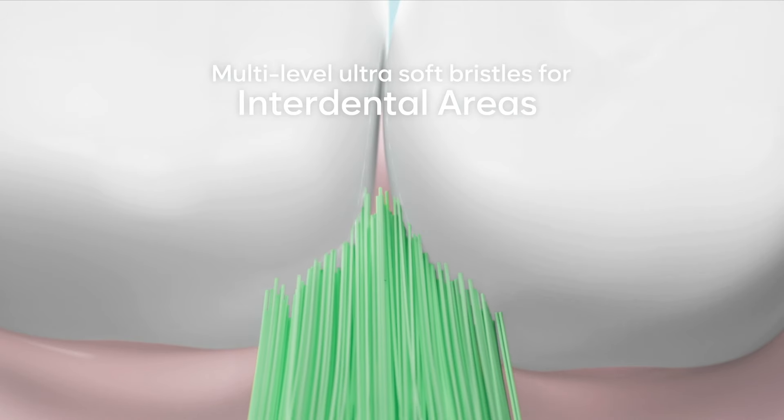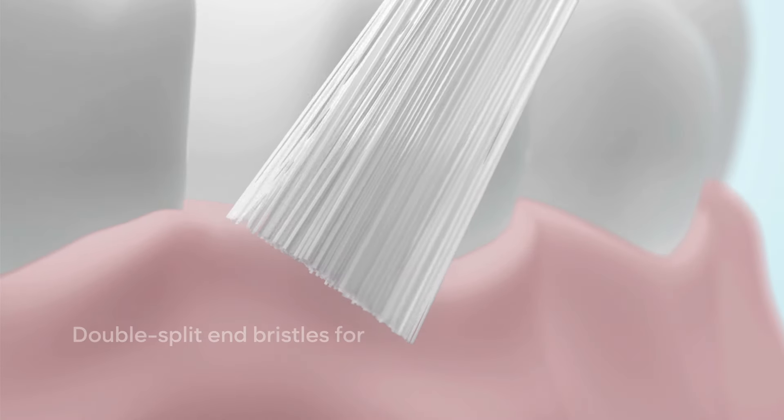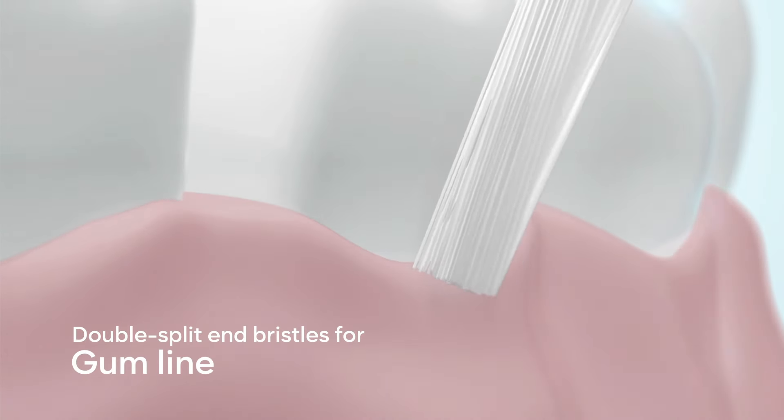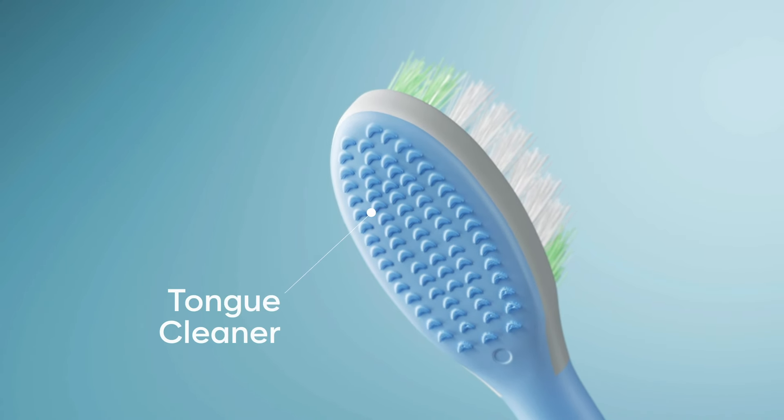Clean interdental areas and gently remove gum line residue. Our built-in tongue cleaner allows you to complete your daily routine.